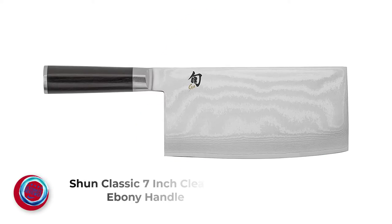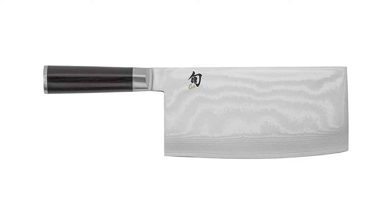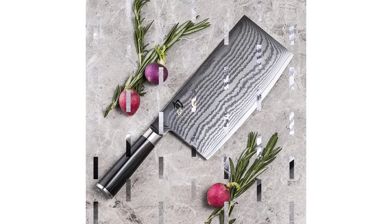Number 4: Shun Classic 7-Inch Cleaver with Ebony Handle. The Shun Classic 7-Inch Meat Cleaver is a high-end cleaver that earns a solid rating, thanks to a sturdy construction, nimble feel, and stick-resistant blade. Like the previous 7-inch knife, this cleaver is best suited for chopping vegetables, fruits, and softer meats.